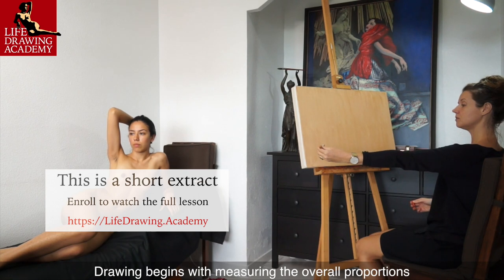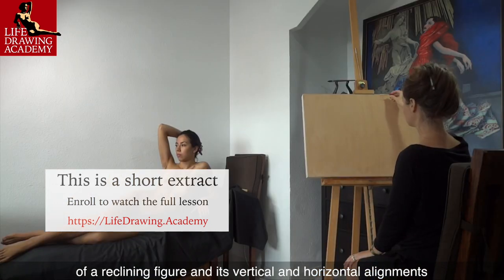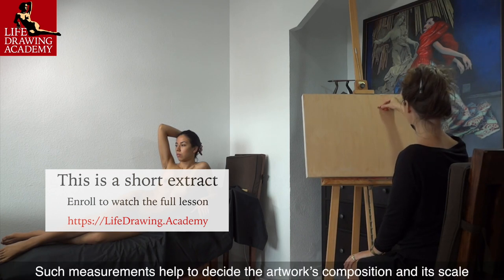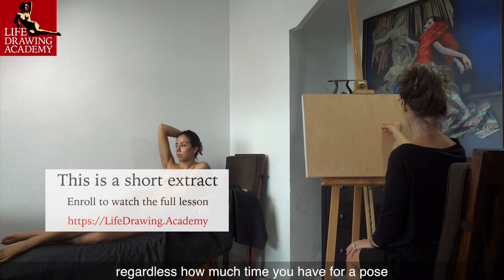Drawing begins with measuring the overall proportions of a reclining figure and its vertical and horizontal alignments. Such measurements help to decide the artwork's composition and its scale. This is a critical step, regardless of how much time you have for a pose.